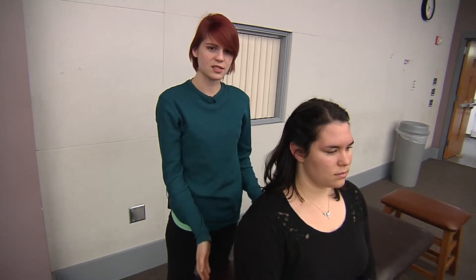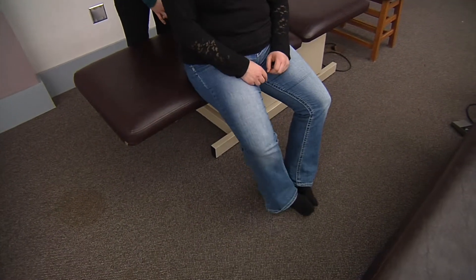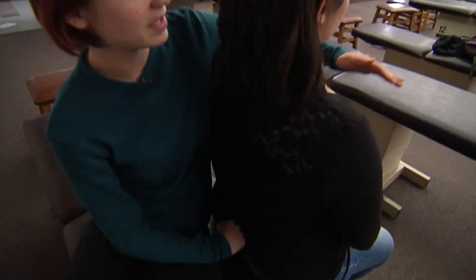You're going to have your patient sit down with their feet against the floor, their feet together and their knees apart. You're going to contact the base of their sacrum with your fist and have them stick their belly button out and lean backwards.